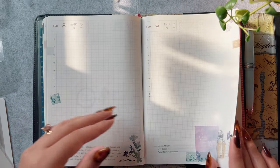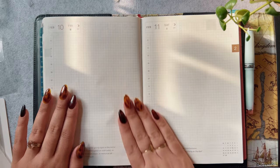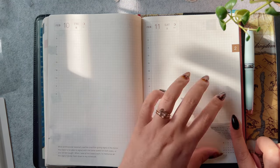As for the daily pages, they are still the same. Half of it is for prayer and half of it is just to keep track of everything.